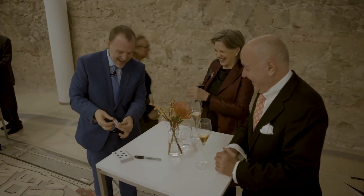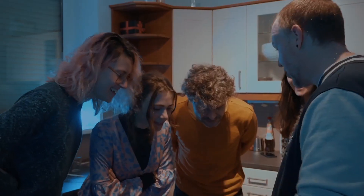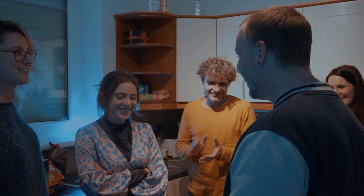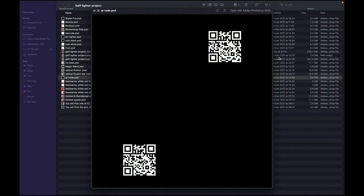The Gaff Lighter Project is full of routines. There are over 12 routines you can start performing the day you get it. We also give you a toolkit to start making your own lighters with nothing more than an inkjet printer — templates you'll need and full instructions on how to use them. And we also have over 15 actual routines built right into the project.